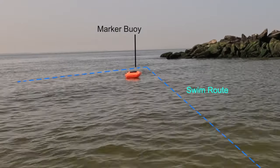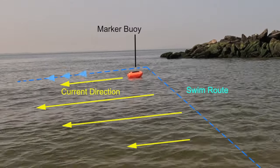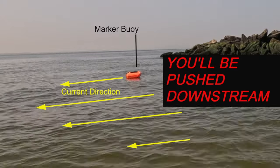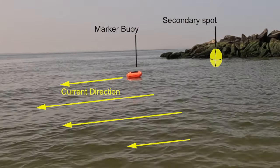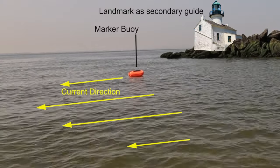Scope out the marker buoys and visualize your swim route. Observe the current's direction and strength. When crossing a current, don't swim straight across — the current will likely push you downstream, forcing you to swim upstream to reach the buoy, which wastes precious energy. Instead, aim slightly upstream of the buoy. You can even pick a landmark further upstream as a secondary guide.